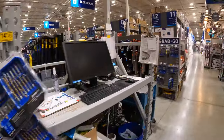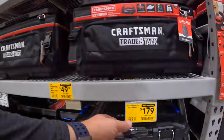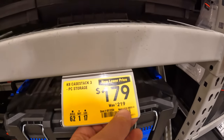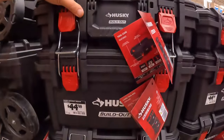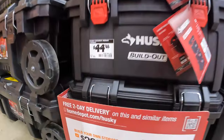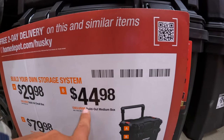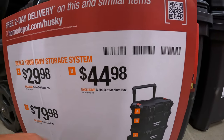Cobalt over here — $179, was $219. Husky's build-out system is fantastic. For those who want to know: the top unit is $29.88, the middle unit is $44.98, and the bottom rolling unit is $79.98. This is actually awesome — it's at a good price too. I love that it's all black, no yellow stripes, just a little red here and there.